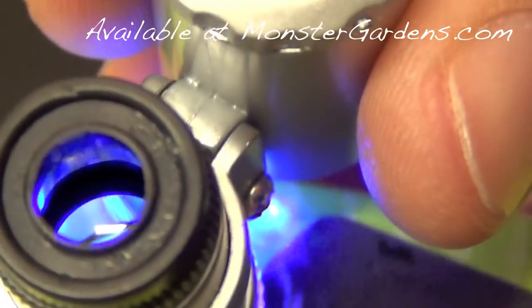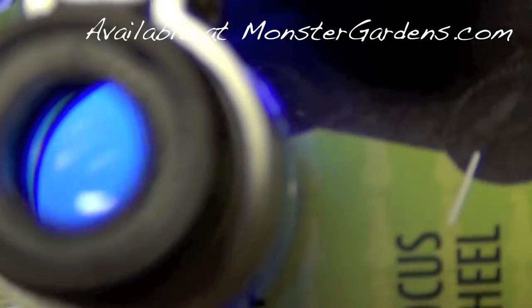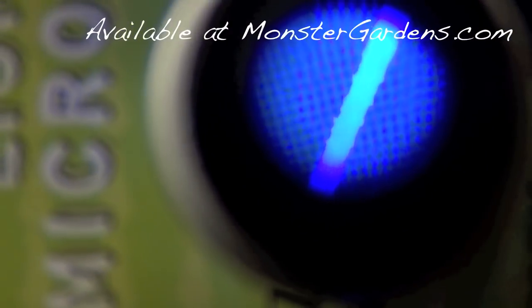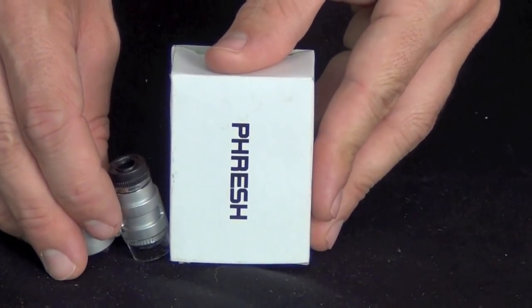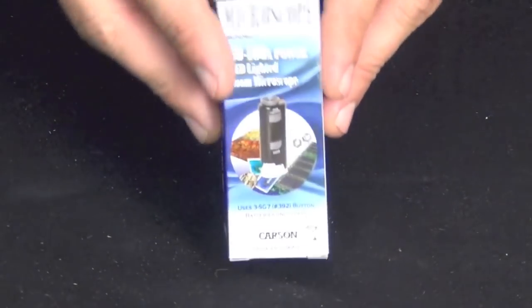Now let's go ahead and switch to the UV light. There we go — that's where the magnifying is, this little line right here. So that's the Fresh 60x magnifier available at MonsterGardens.com.